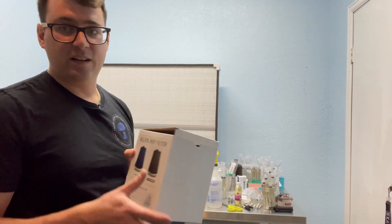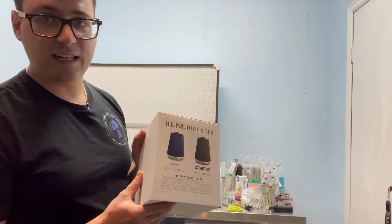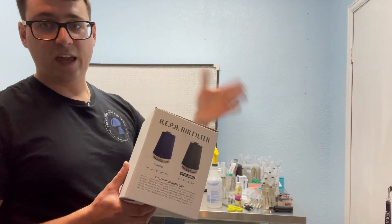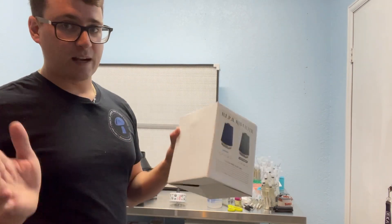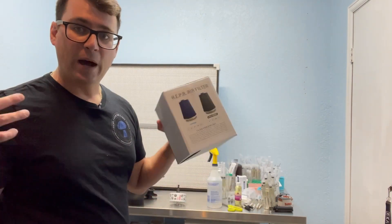I want to give a shoutout to some of my friends here in Denver who gave me the idea — I saw it on someone's Instagram feed. Thank you for the idea. I just wanted to spread the word to the rest of the community, because this is a really easy way to add positive pressure to your lab.